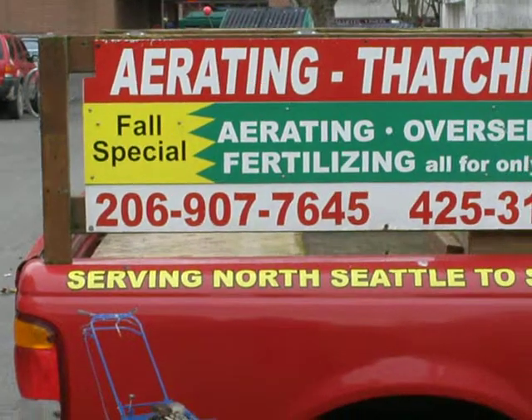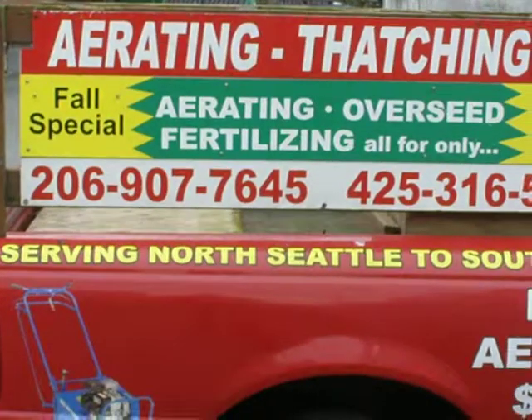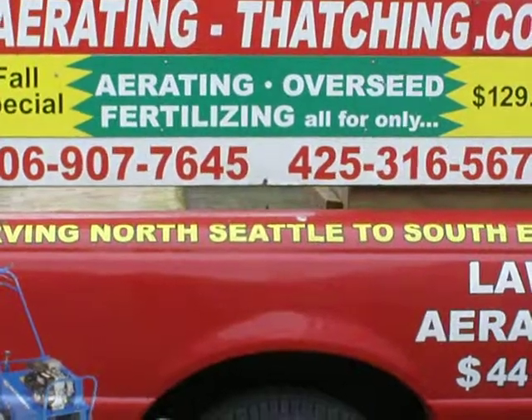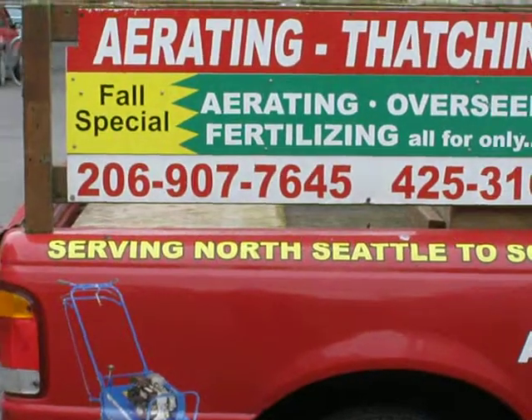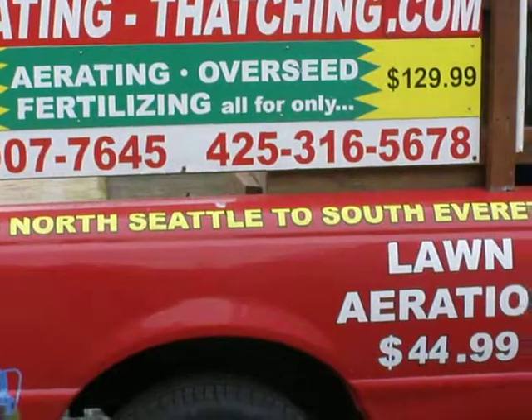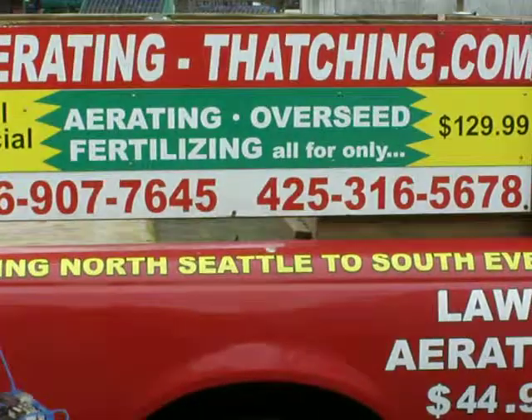At least it was last year, and I expect that to happen this year with housing market problems and stuff like that. But the two types of seeding that I do are overseeding and slit seeding, and I work with existing lawns. Once again, this is Stuart with the Aerating and Thatching Company. I thank you very much and hope I taught you something today. Thank you. Bye-bye.